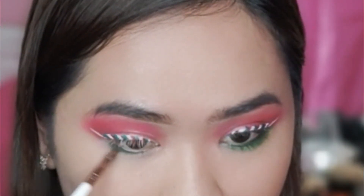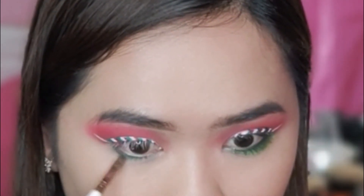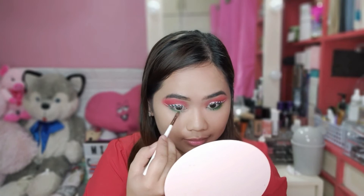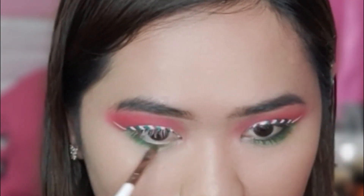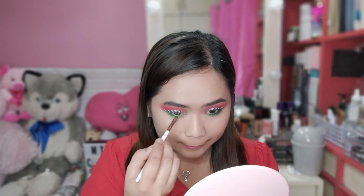So, dahil wala akong yellow-green dito, kunwari nagpe-paint tayo — gamitin natin itong yellow. Blend natin. Nagkado sya. So, babalik yan ko lang ulit. At yellow. Sana hindi po ko nakangahabang naglalagay ng eyeshadow.